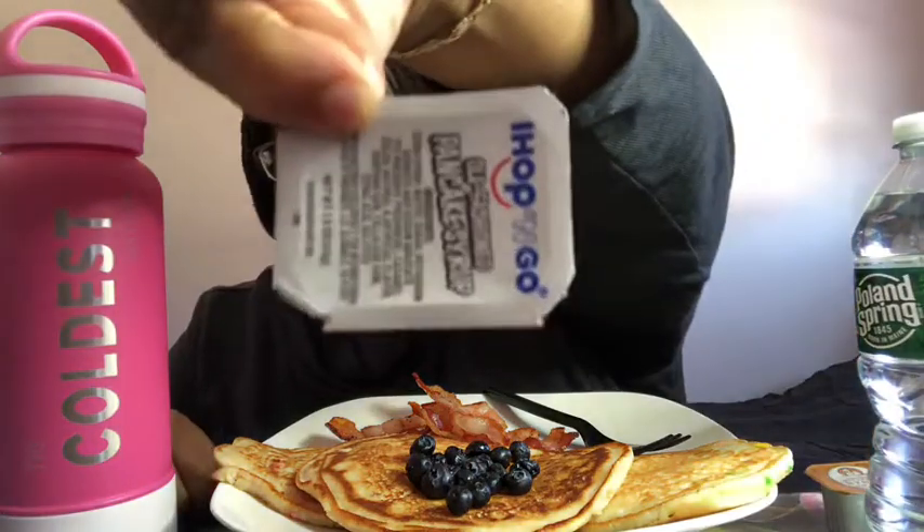Just some funfetti pancakes. I decided to make this one extra huge. I probably won't eat all of this, but I really wanted to put these blueberries up here because they just look so inviting. We just got some regular bacon, I cut them in half, so it's technically two pieces of bacon in half, which is not a lot. And then syrup — got some IHOP and then some other one.